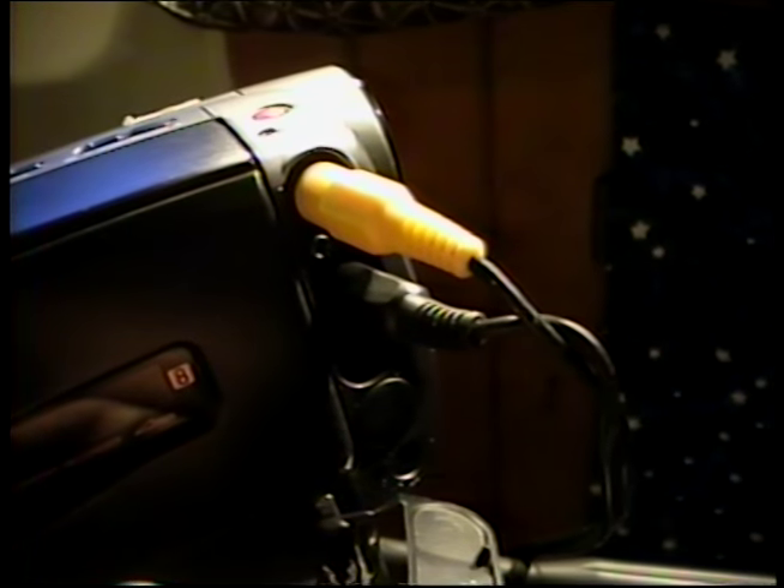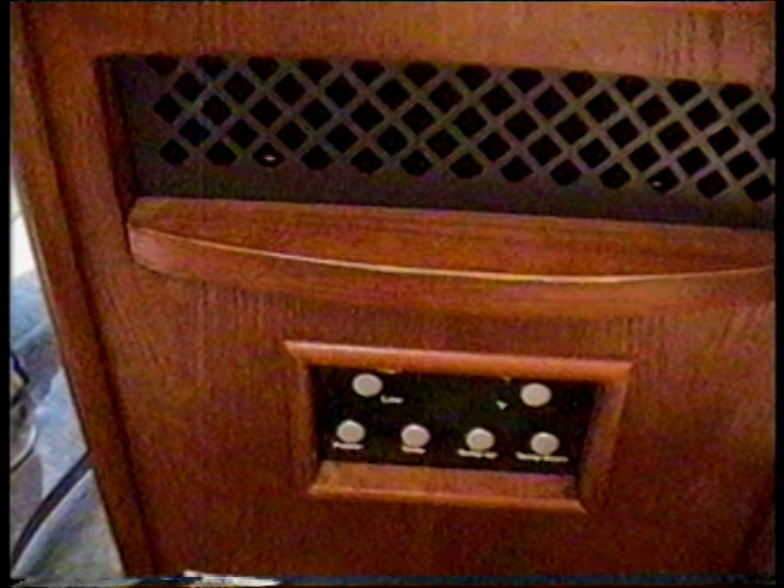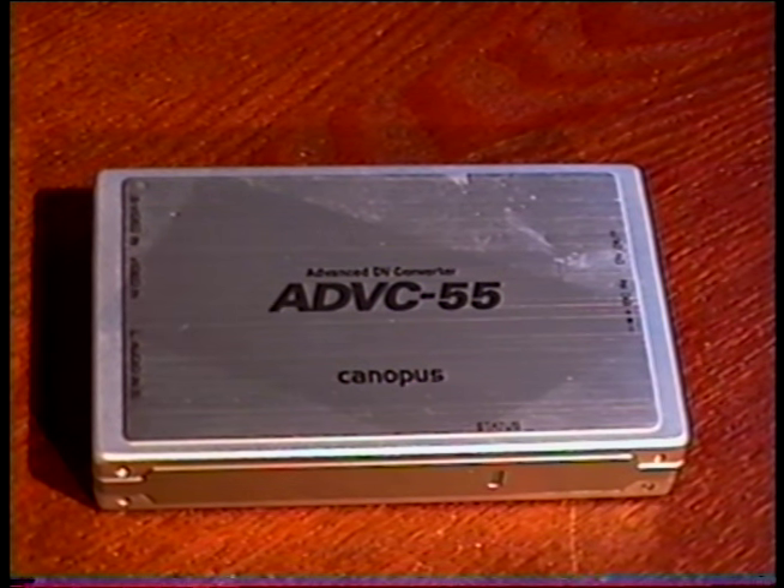I take the audio and video out of the camcorder and run it into the back of a VCR. Now whatever I record with the camera is being recorded onto VHS tape through the VCR. I have this space heater, and I use the top of it to show close-ups of the stuff I'm talking about. Then after I film my footage, I take it downstairs and edit it. I use this silver box called an advanced DV converter to turn the analog signal into a digital one. It's made by Canopus, and it's a model ADVC-55.